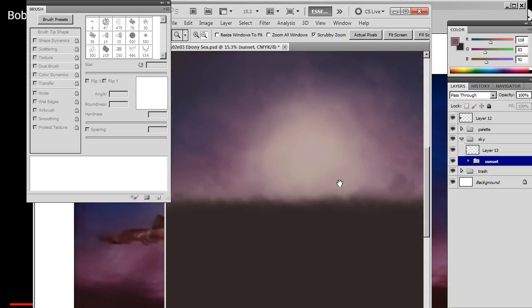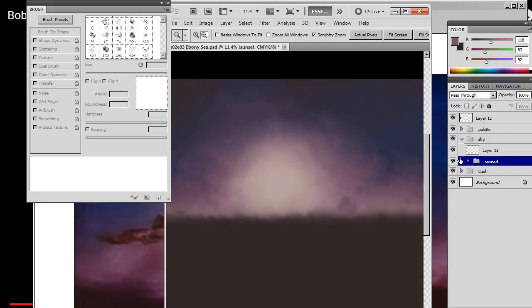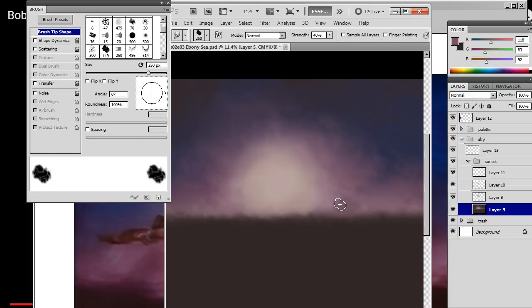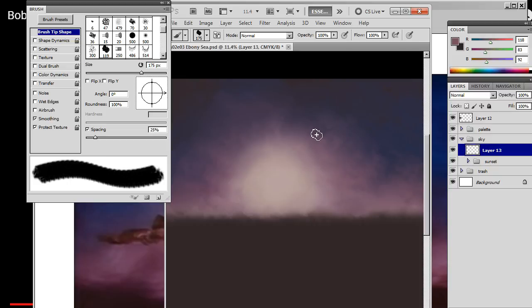Okay, so it looks like he's letting the layers break up. Let's see... I can't believe it, I'm calling it.